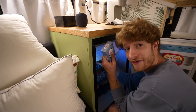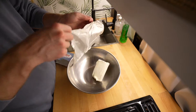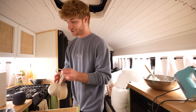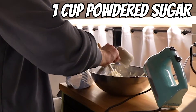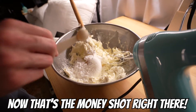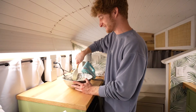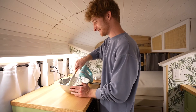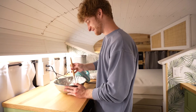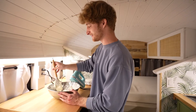First up we have cream cheese, the sugar, and then a little bit of vanilla. It smelled really good at first when I started mixing the ingredients in, but now it's just like straight cream cheese. I'm sure it's gonna taste really good, especially with the Oreos mixed in.